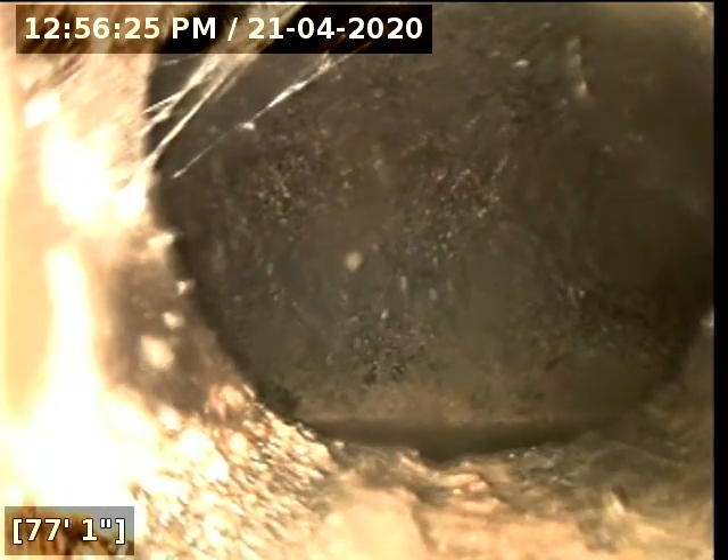Here's the turn there, making it probably right under the driveway. Spiderwebs are common. And there it is — at 75 feet we have reached the city main.